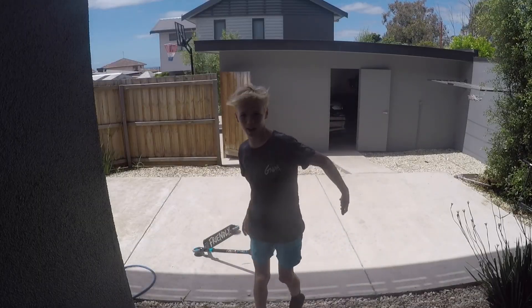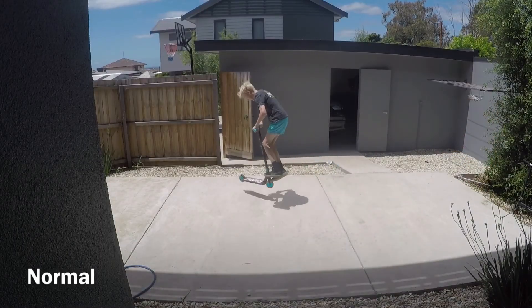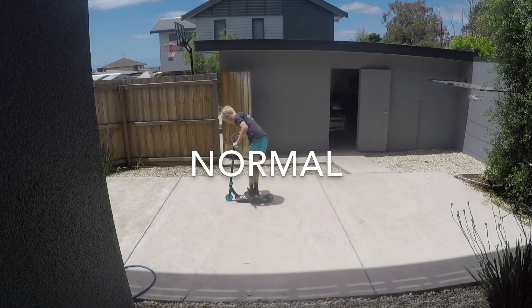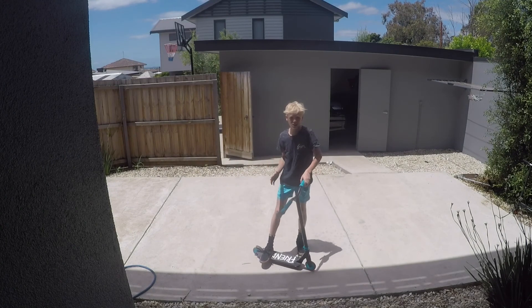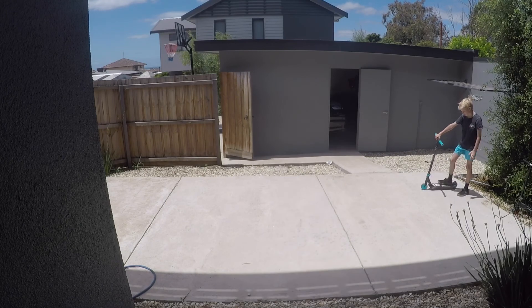Alright guys, we've got the camera set up and we'll get right into it. First trick is your tail end. I forgot to mention this is all in one clip so I'm not allowed to do any second tries — it's the first try of it. Alright, next is Boston.